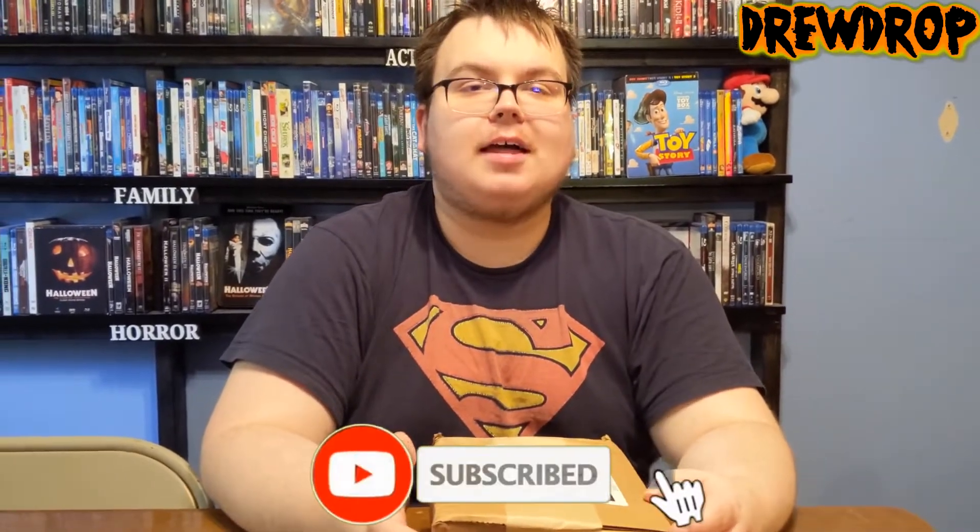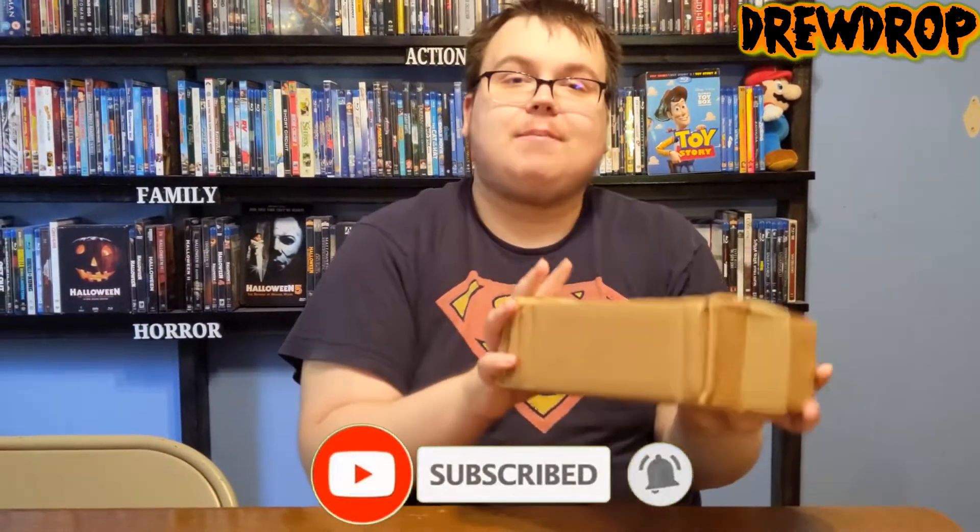Hey guys, DrewDrop here, and today is a really special day because I got something to mail today from Best Buy.